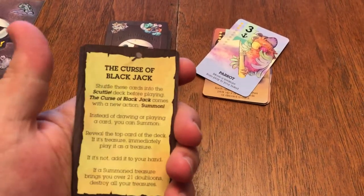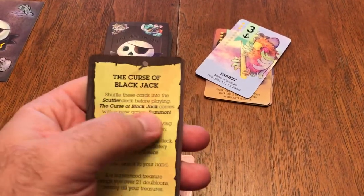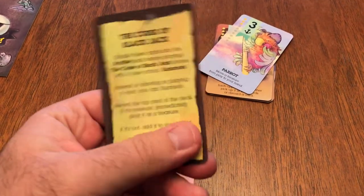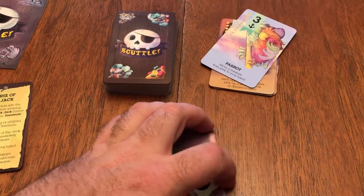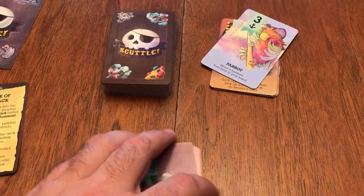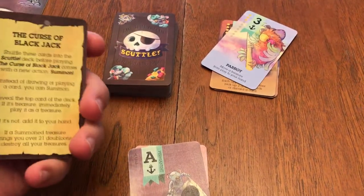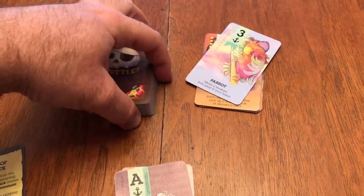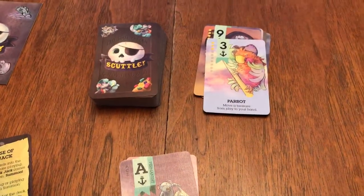So you have to destroy all of your treasures — it adds another element to the game. It's already a quick game, but it can go a little bit longer depending on the type of permanents that are used and how vicious people can get with their actions. But this actually speeds it up even a little bit more, because you can get some of these numbers out quicker.